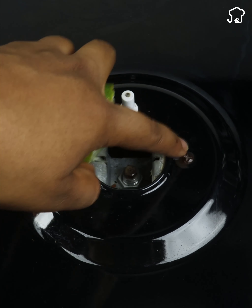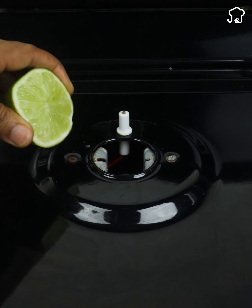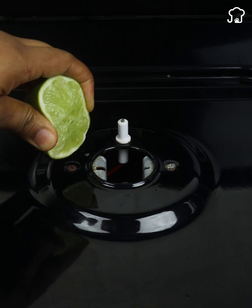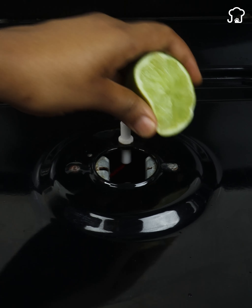You can also squeeze the lemon on the rusted parts — it will be excellent for your stove. I'm going to add a few more drops of lemon since I thought it was necessary, and I will also drop some on the rust.